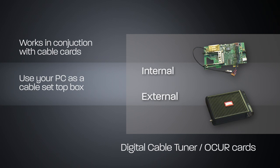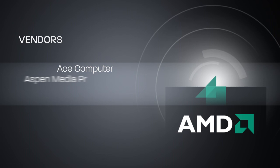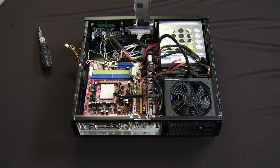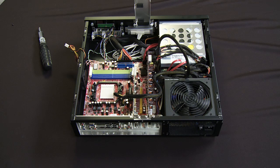Now there are some caveats to that and there are some challenges. Typically the best way to deal with that is to purchase a pre-manufactured system from one of the system integrators. We've got a lot of great partners that sell completely configured systems — Aspen Media Products, Ace Digital Computers, Okoro Media, Fluid Digital. All these vendors have pre-configured systems that offer digital cable tuners. I have a blog series up on amd.com. If you go to http://links.amd.com/home and search by the tags on the right-hand side of the screen, you'll be able to pull up one of my blogs that lists all the different manufacturers we work with that provide ready-to-go digital cable systems with these Okra cards installed.